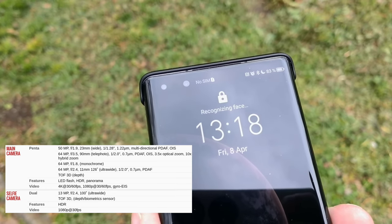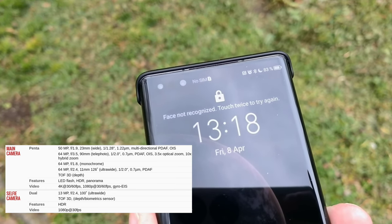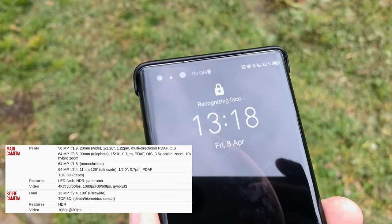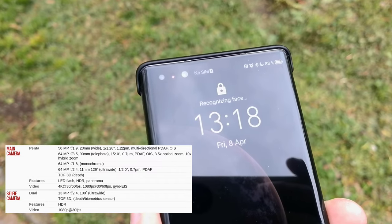We also have a front-facing camera with a 3D time-of-flight sensor, a 3D face scanner, and a 13 megapixel 100-degree field-of-view front cam. Let's start with this front cam taking some videos — this is the front-facing camera at 4K 30 frames per second.